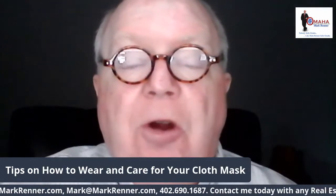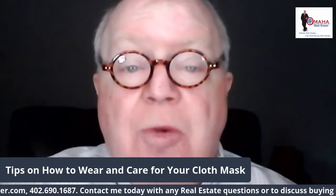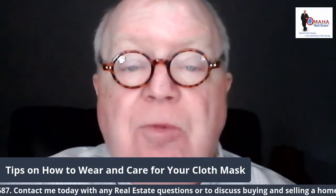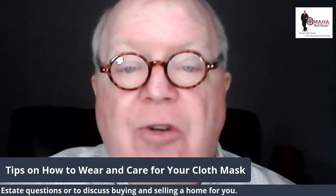Good morning. I'm Mark Renner from Berkshire Hathaway Ambassador Real Estate. I'm known as Mr. Omaha — that's my logo in the upper corner of the screen. And I've been voted the Outstanding Agent in Omaha twice.